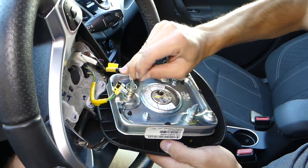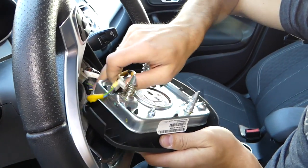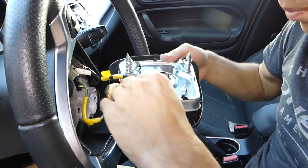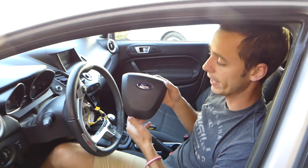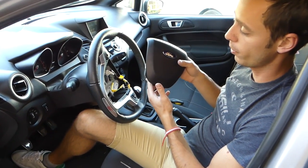We have one more — this is the ground wire — that we need to pull out. This one is stuck pretty good. And that's the airbag — that's how you remove it.